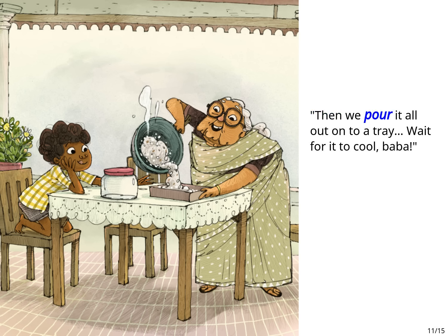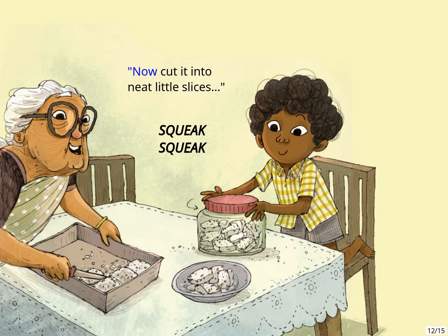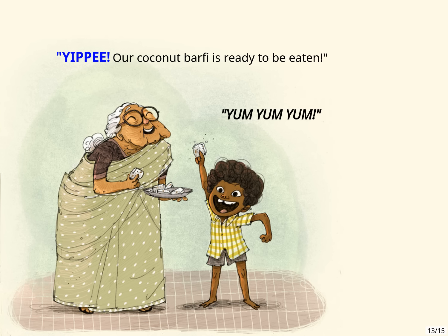Then we pour it all out onto a tray. Wait for it to cool. Now cut it into neat little slices. Squeak squeak, squeak squeak. Yippee! Our coconut barfi is ready to be eaten. Yum yum yum!